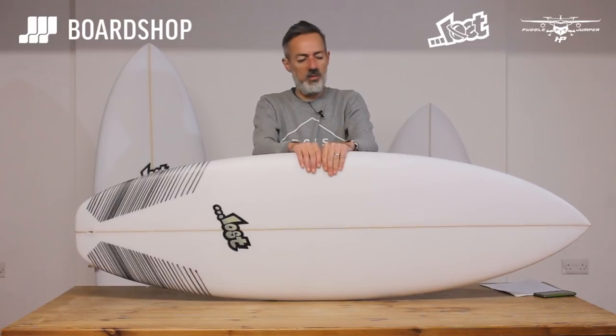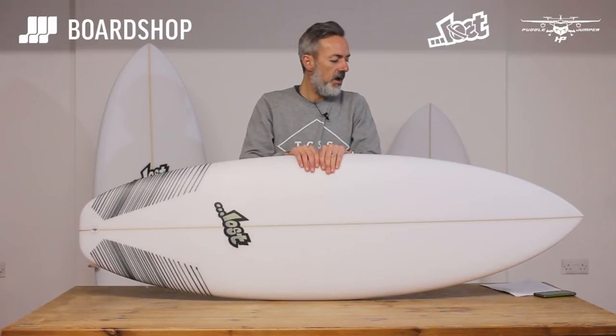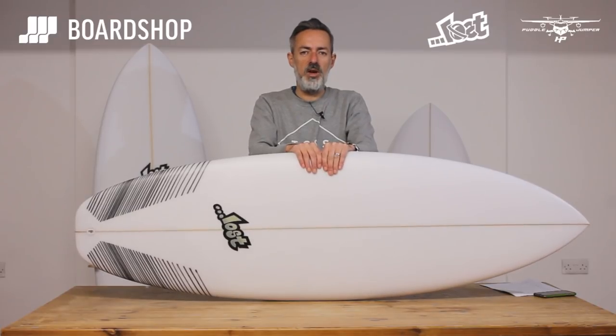If I was going to have one of these, I would probably go for the 35 litre. I'm about 75 kilos, 6 foot 1, good looking, and that's where I'd be — about 35 litres — to account for a winter wetsuit and all the rest of it.